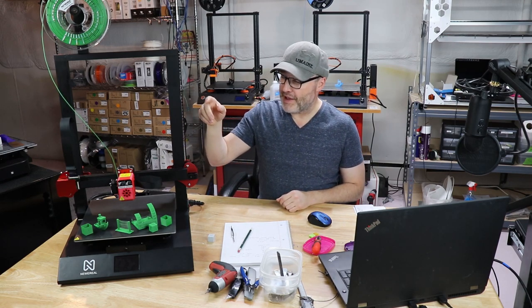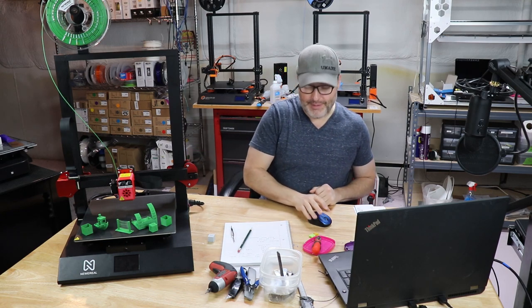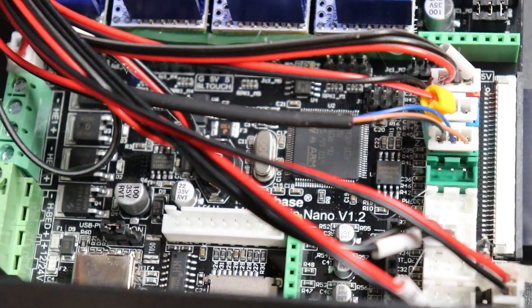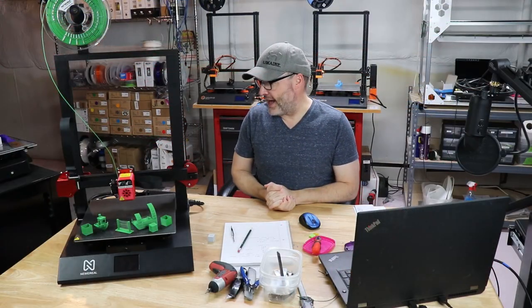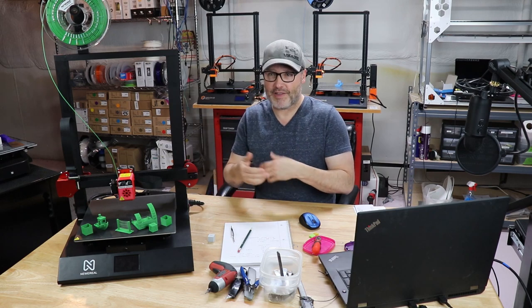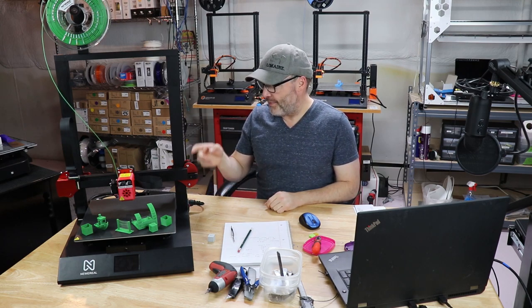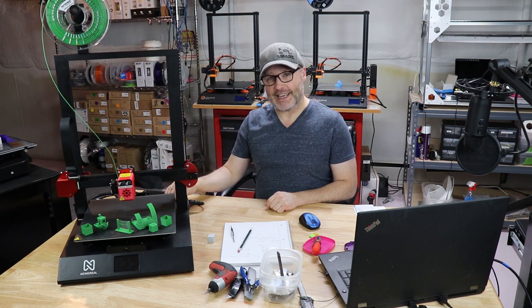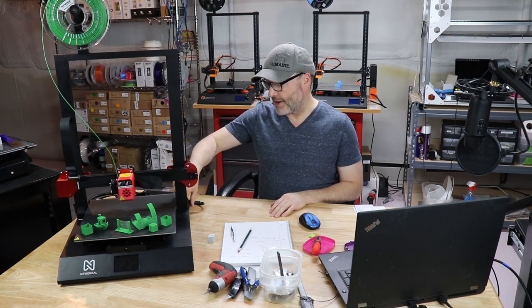The print volume is 310 by 310 by 400mm, and it is running a 32-bit control board — specifically a Makerbase MKS Robin Nano version 1.2. I'd never heard of it before I saw it when I opened the electronics bag. It's probably not as popular as boards like the SKR, SKR Turbo, or Creality boards. It is running 2208 drivers, and for printing and movement it's very quiet. However, the airflow inside the control box is about what you'd expect from a CR-10-style printer. I'll fire it up so you can hear for yourself.